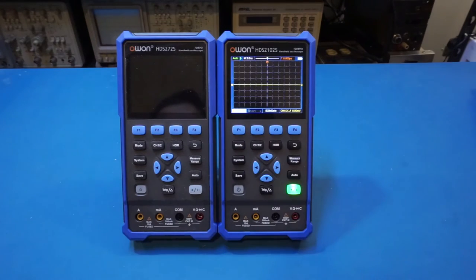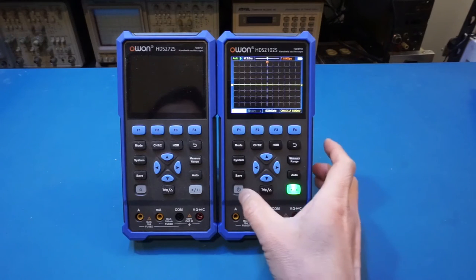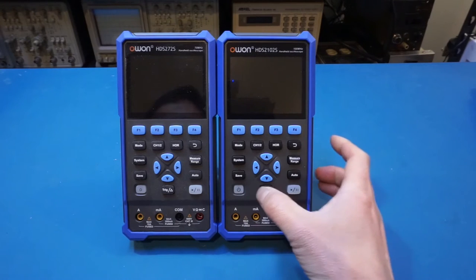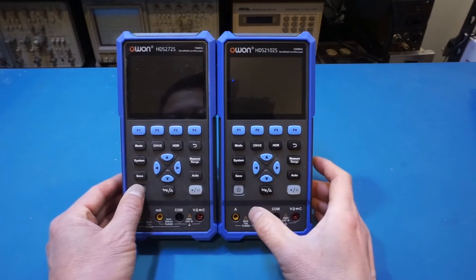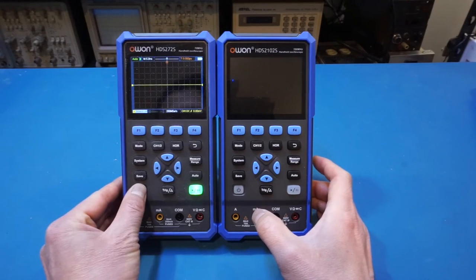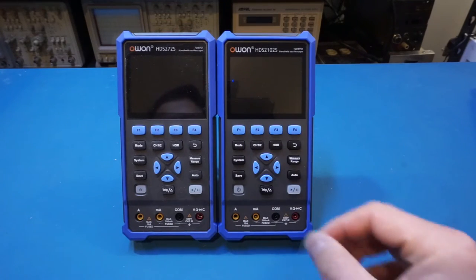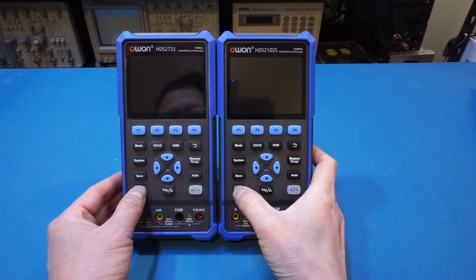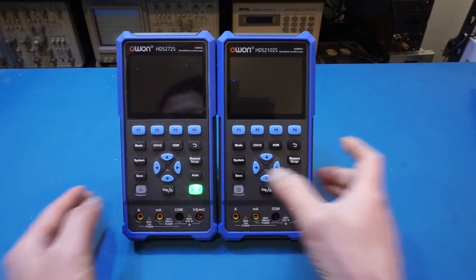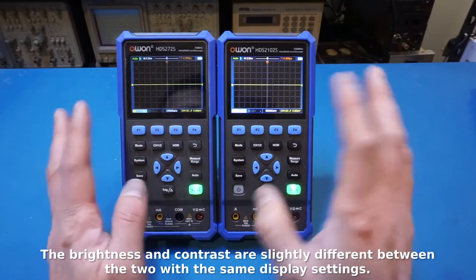Similar to the HDS 272S, it powers up almost instantaneously. One thing I noticed is that I did not hear the relay click when I power on the 2102S, whereas the 272S does produce a relay click. This may indicate some minor firmware or hardware differences between the two versions. Powering them up at the same time, the startup time is virtually identical between these two.